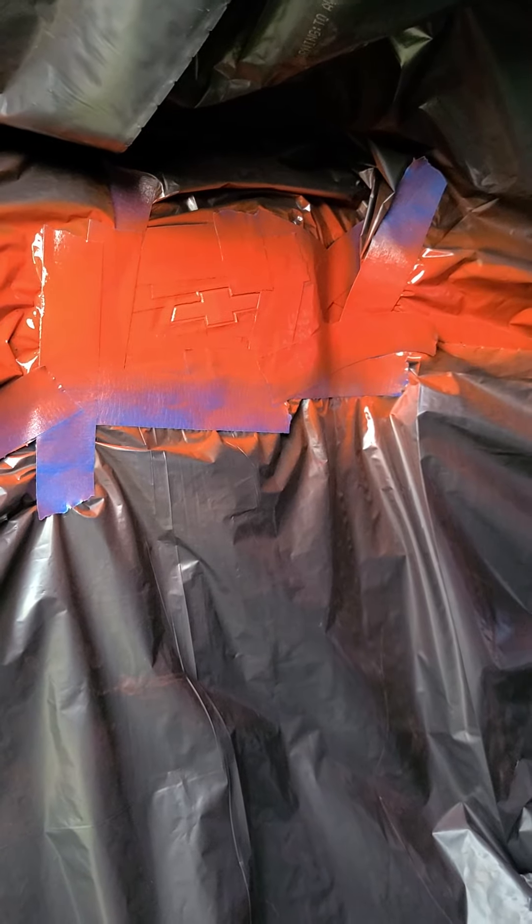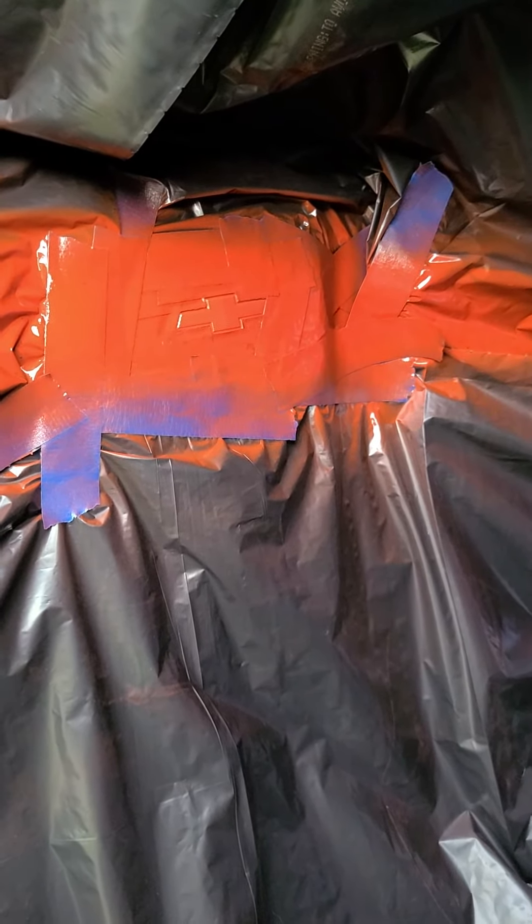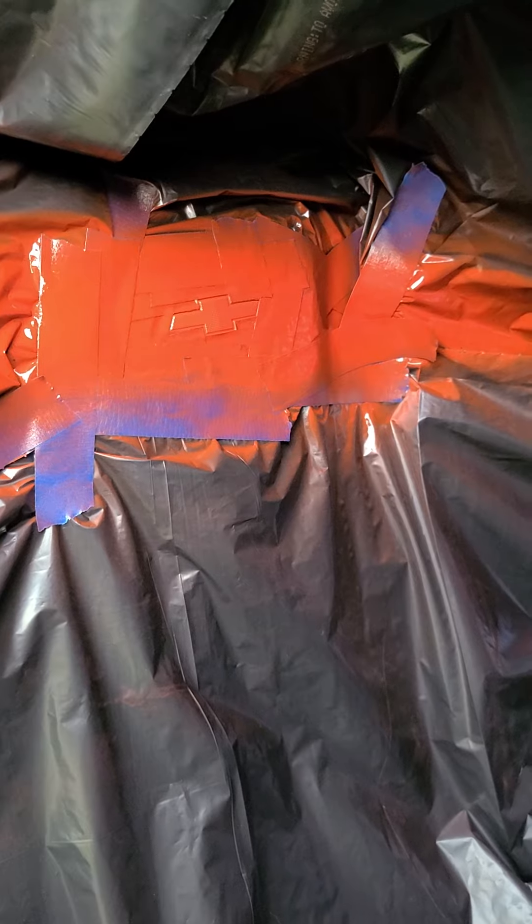Okay, this is the second coat. And I will put a third coat on it just to be safe.